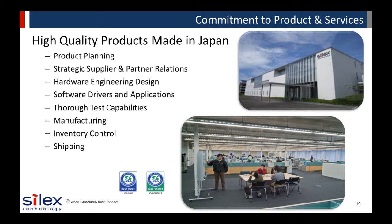With relentless attention to quality, Silex designs, develops, and manufactures reliable products in our ISO-approved facility in Japan. We can design custom connectivity solutions for OEMs, device manufacturers, and system integrators. Our engineering and production facilities are co-located, enabling efficient and quality production on multiple SMT factory lines.